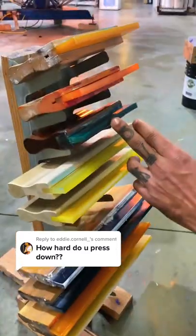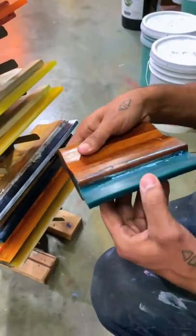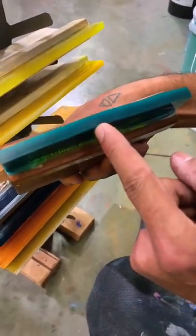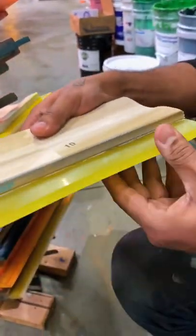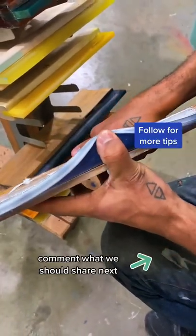How hard you press down really depends on the squeegee durometer. We've got these set from firm to soft — this one is really firm, look, it barely moves. Then we've got this yellow which has a lot more give to it, but not as much give as this one. Drop a comment and let us know what we should show you next.